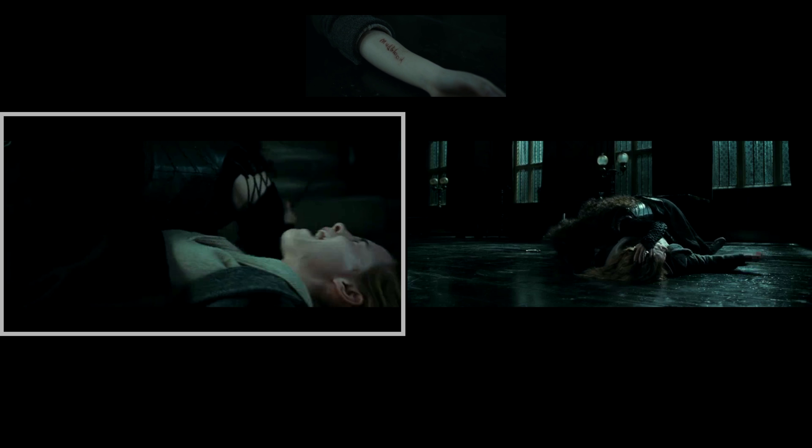When Hermione is being tortured by Bellatrix in Malfoy Manor, we see a close-up of Hermione crying, and then Bellatrix reaching over to Hermione's right arm to carve 'mudblood' into it. But in the next shot, we see Bellatrix carving it into Hermione's left arm instead.